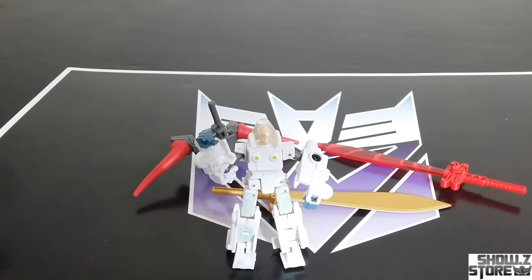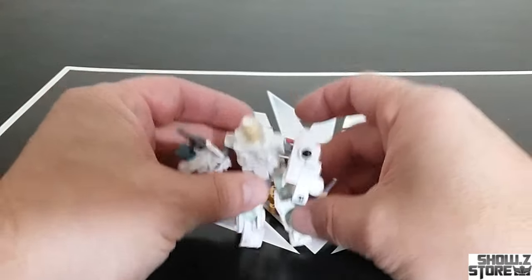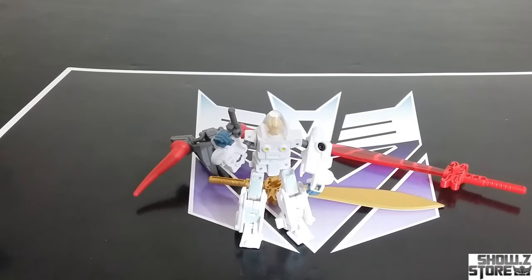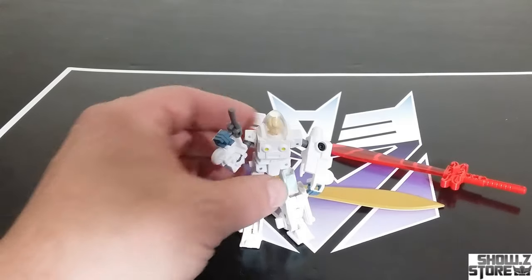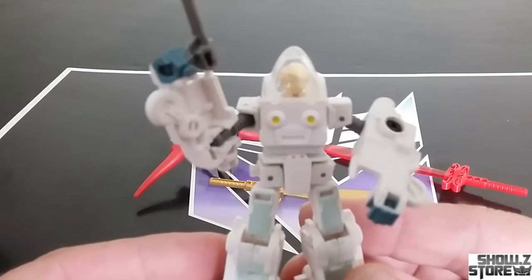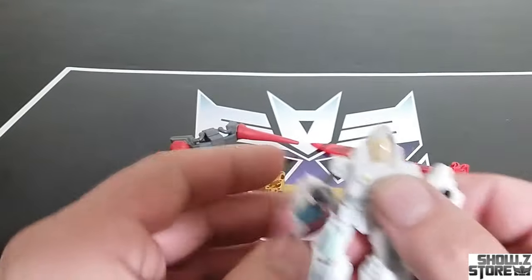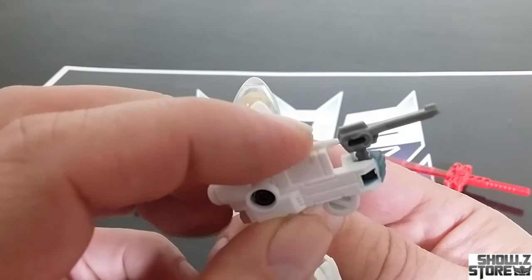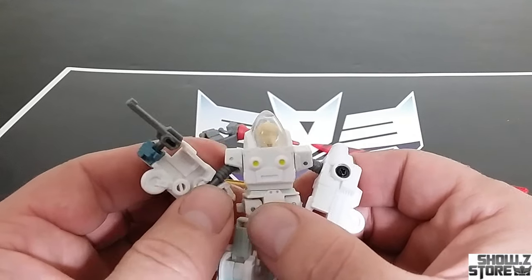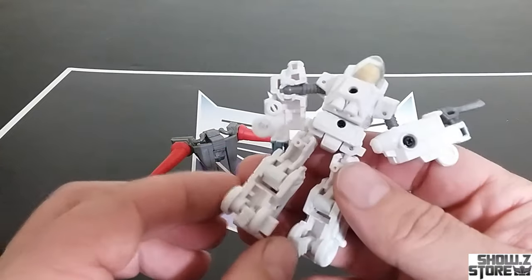I don't usually do upgrade kits, especially for the mainline stuff — I don't usually even open my mainline stuff. But I want to point out that this little figure is a full-on transforming figure, and I wanted to check it out and see how it stacks up to the other ones out there. His head has no paint, so Daniel's blonde now. It does kind of fit the character. He comes with this tiny little gun too.